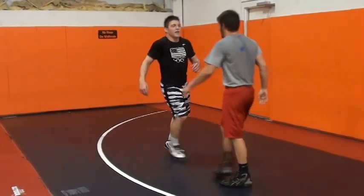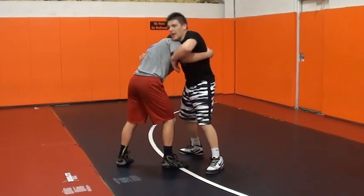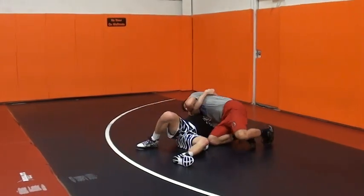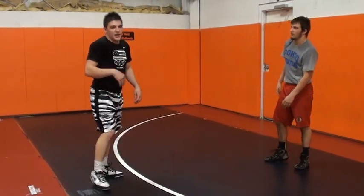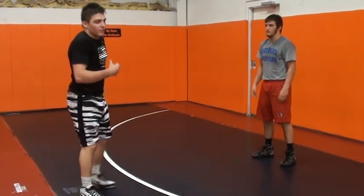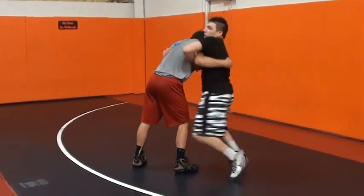I see a lot of guys hit this wrong. If they don't make the T, they'll go straight back. That's not what I'm doing. I never want to roll to my back. I don't ever want to put myself in danger or go to my back. That's why I step around.